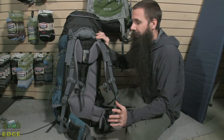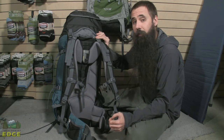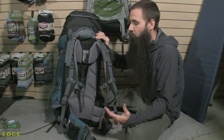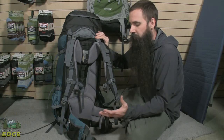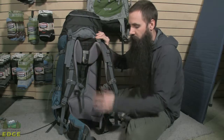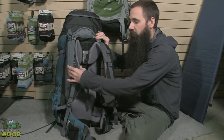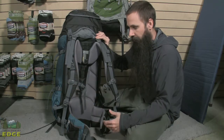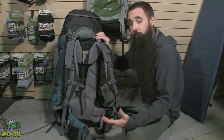Deuter also builds a smaller version of this pack, the Quantum 55 Plus 10 SL. That is a women's specific pack, and what really differentiates it — other than being a bit smaller in size — is the placement of the harness system and also the hip belt. There is some different contouring there, some narrower dimensions that make it a more ideal fit for most female users.